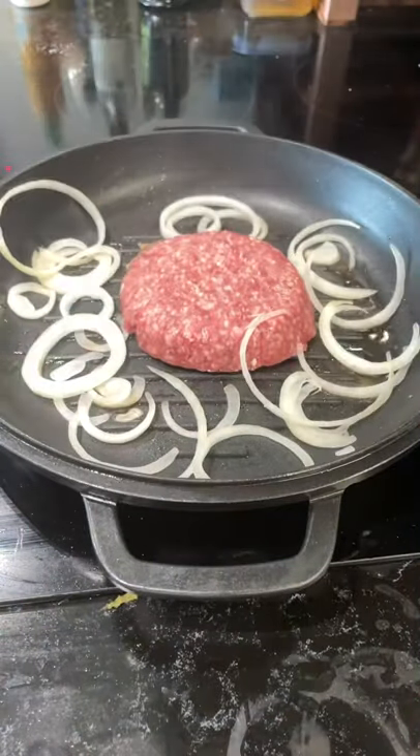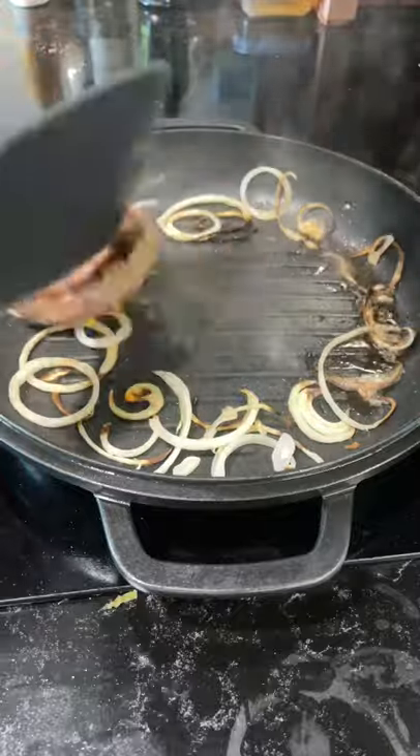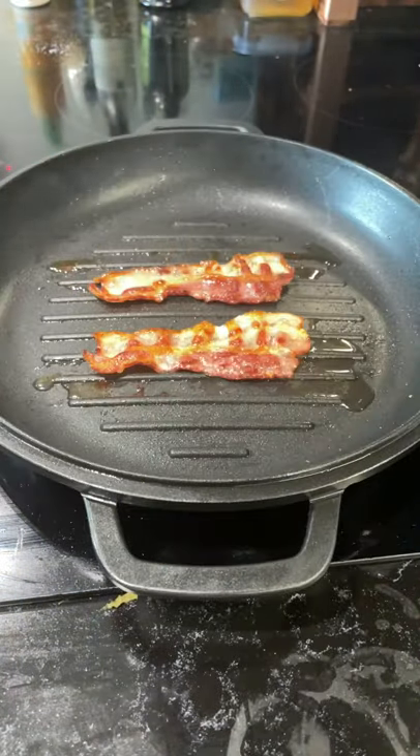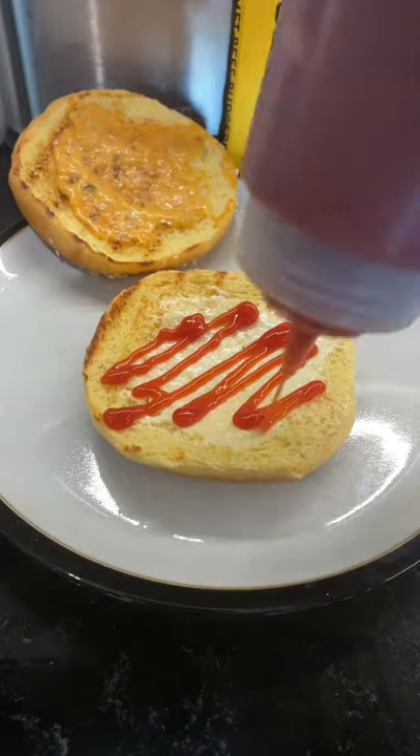I add the burger to the pan as well as some thinly sliced onions. After a few minutes I add mustard to one side of the burger, then flip the burger and add some cheese. Then I quickly fry some bacon and now we're ready to build the burger.